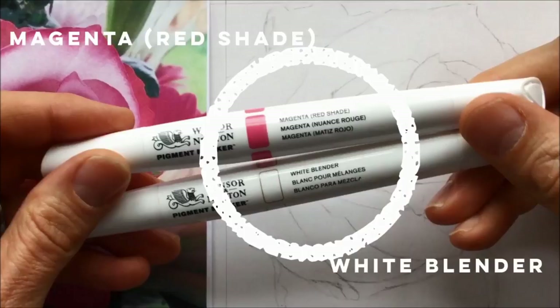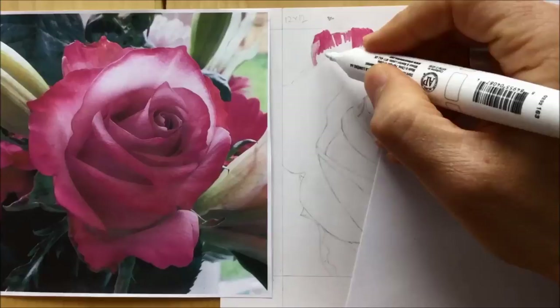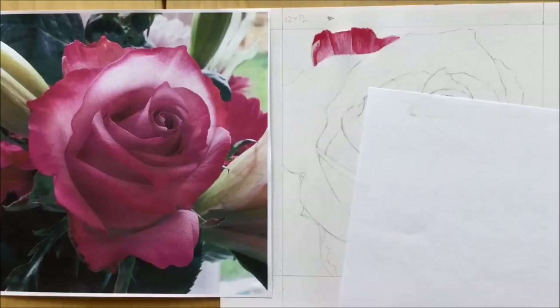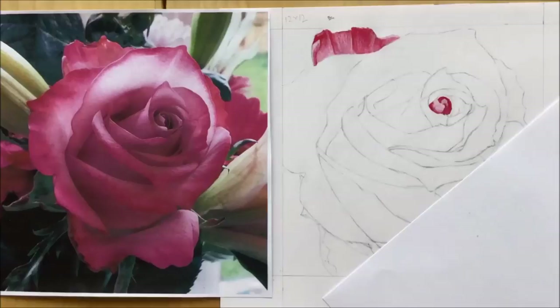I decided to try and draw this with just one single color marker and the white blender to get all the different tones. You can see me starting out at the top, where I normally start out my drawings, nice and careful, and I'm getting some good color from the magenta red shade that I'm using. That's the second layer of tone there and you can see it's coming out nice and dark and red, and the white blender is just blending in those colors nicely, giving me a nice sort of dark to light range of tones.